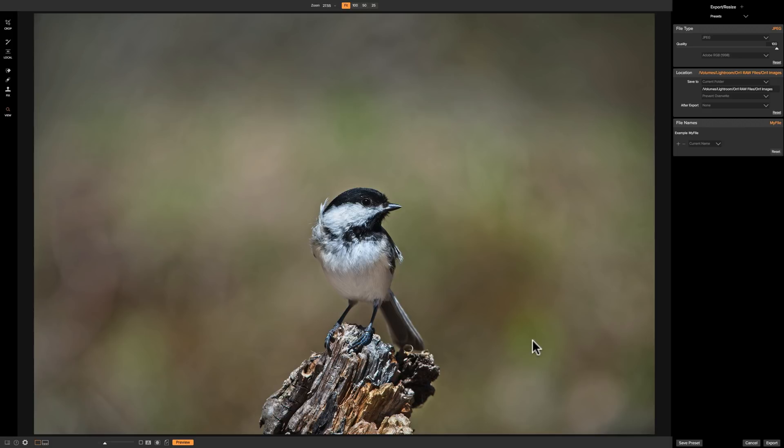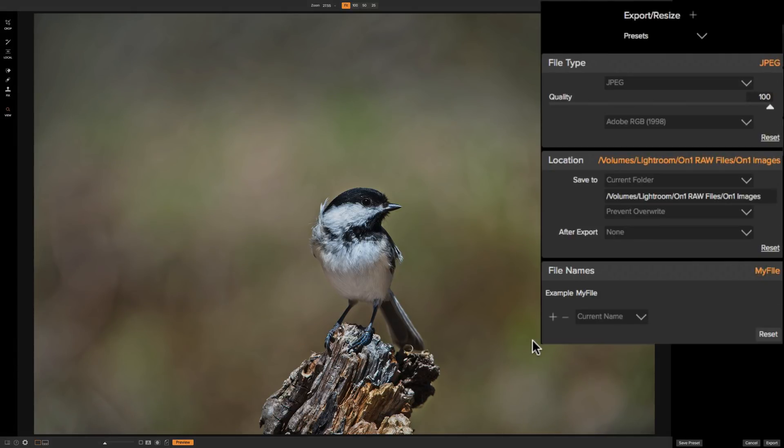There are a number of different things you could do to the image before you export it. First is the file type. Click the little drop down and you could see that you could export it as JPEG, Photoshop, TIFF, or PNG. In most instances you're going to want to export it as JPEG — if you're sharing online, printing at home, or even sending it to a lab, most labs want JPEGs. For this image we're going to use JPEG.